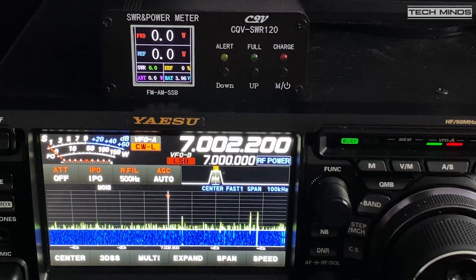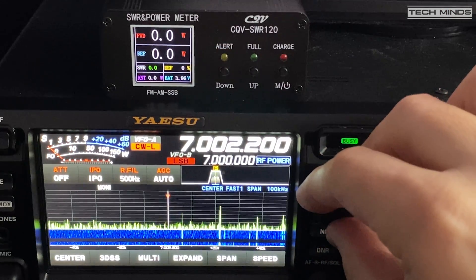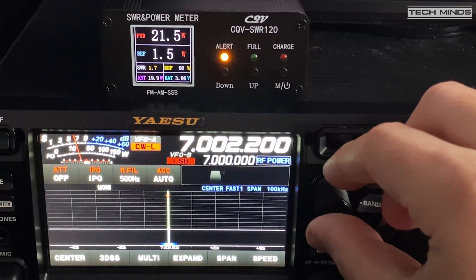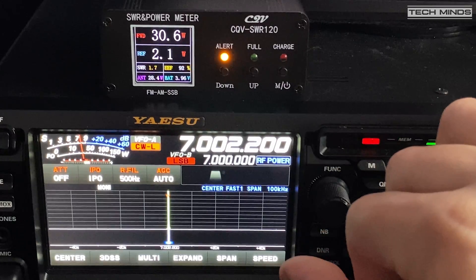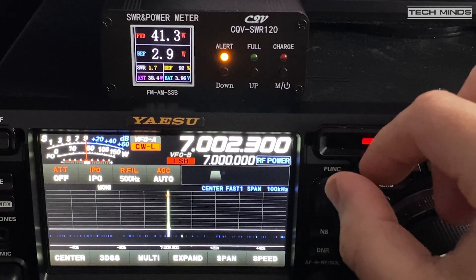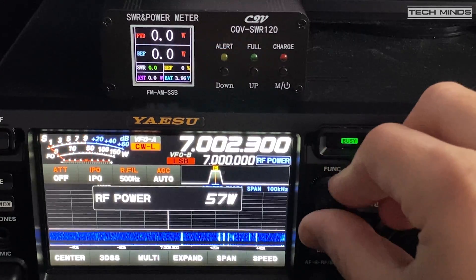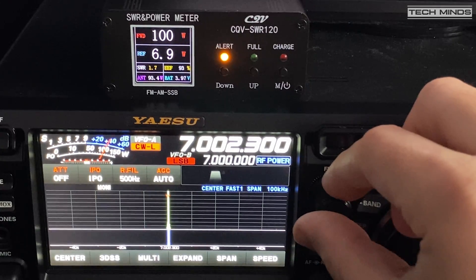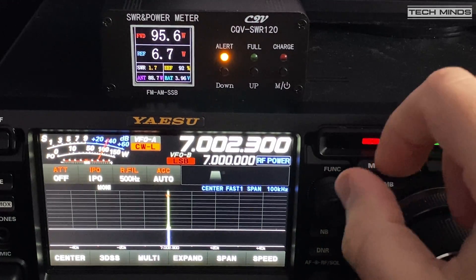As well as the SWR feature, this meter also shows RF power. For true readings you should connect the output to a 50-ohm dummy load, but for this demo I'll leave the NFED half-wave antenna connected and cycle through some different power levels. The value shown on the power meter is relatively close to the output level the FTDX10 was set to — close enough to be usable out in the field. You'll also notice other readings on the LCD such as efficiency, reflected power, and antenna RF power in watts, which are calculated internally from the reflected power.